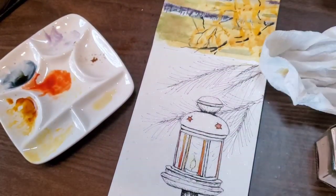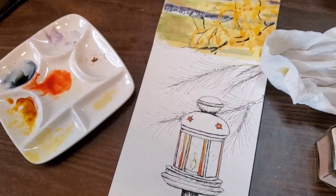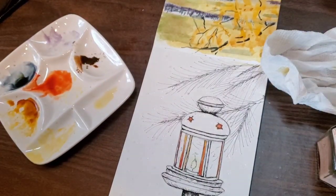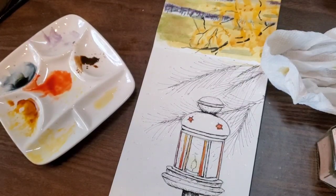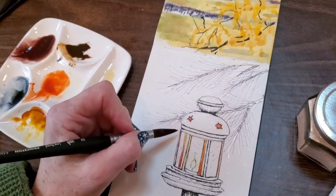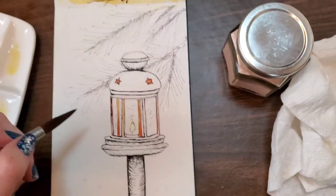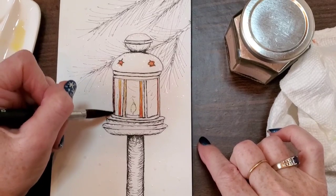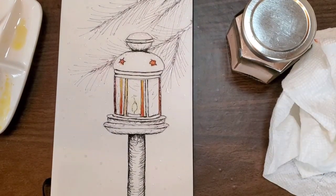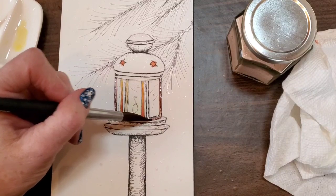I just know people ask and want a list of my colors. So: quinacridone sienna, lemon yellow, quinacridone gold, brown oxide, and iron oxide — that's pretty much it for the lantern. I'm using some Primatek Piemontite brown to go down the other bits of framework, and then I'll be mixing these browns together throughout the whole piece. I'll be using them on the branches as well as on the lantern.